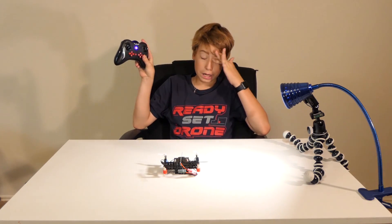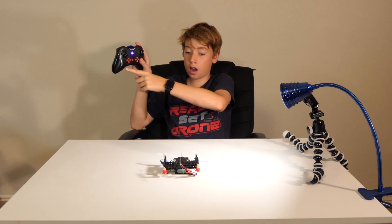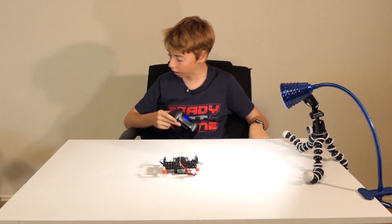This thing is very easy to bind. All you basically have to do is move the left stick up and down, and then you're bound. I've already done that, so you can see we can fire the props up.